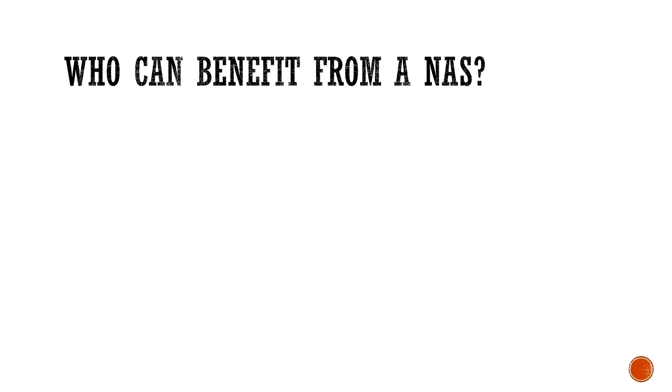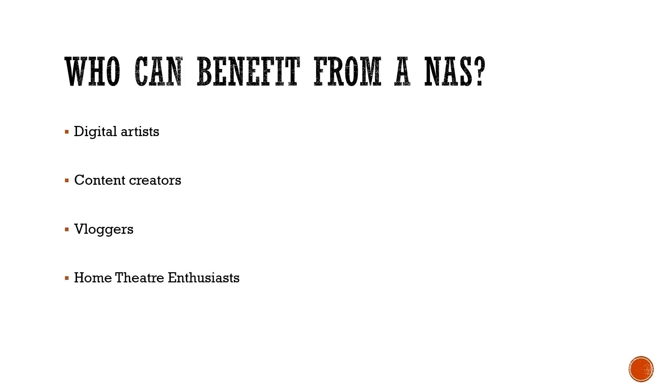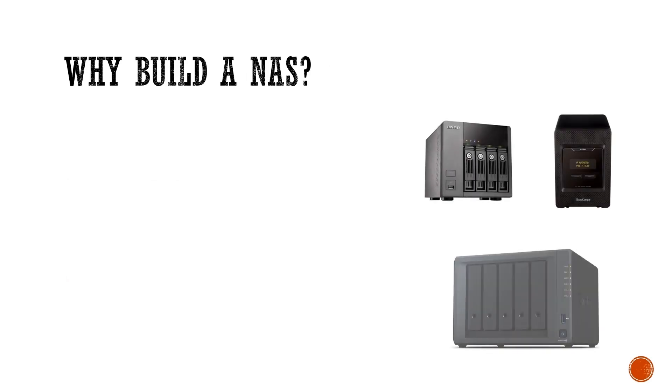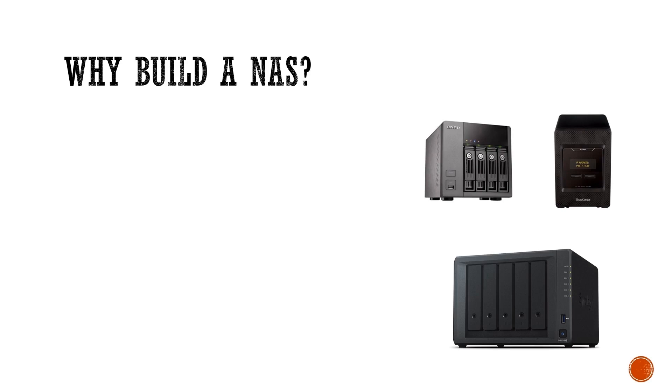Who can benefit from a NAS? Digital artists, content creators, bloggers, and home theater enthusiasts, to name a few. There are commercially available NAS — QNAP, D-Link, and Synology to name a few. But why build a NAS? It is a lot cheaper. Compared to the ones mentioned, you can build your own NAS for a fraction of the cost.